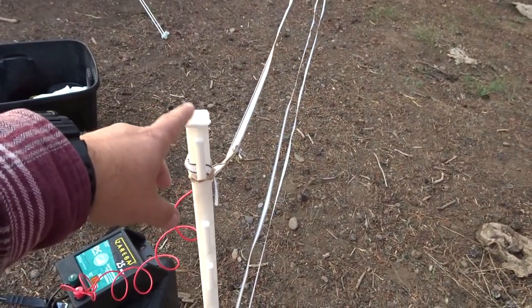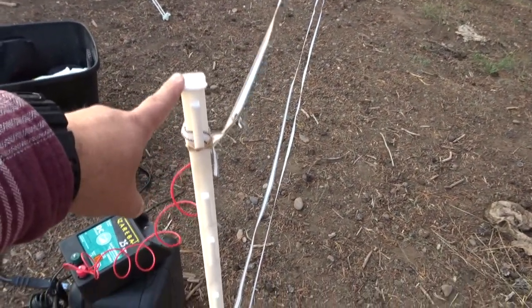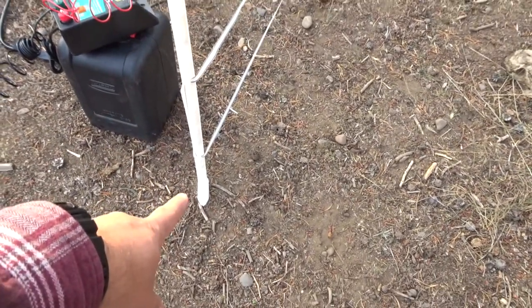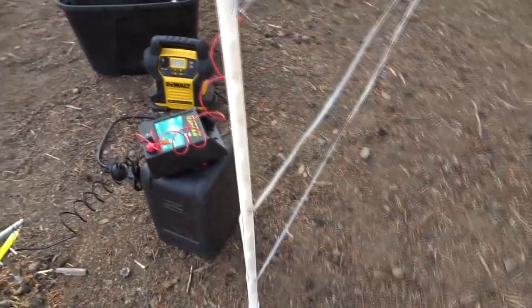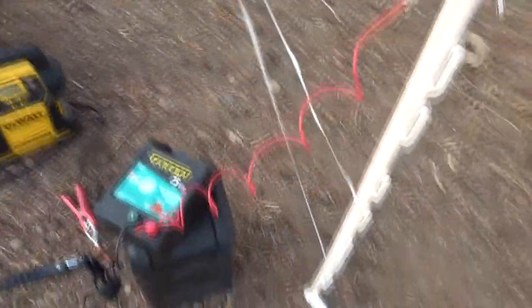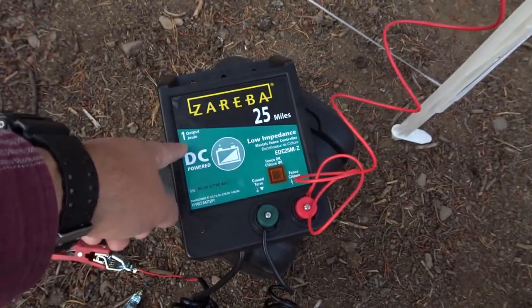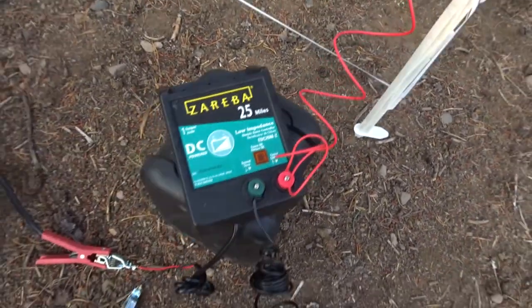D&B is a ranch supply — just go to a ranch supply place. These were two dollars and fifty cents, plastic with a metal stake at the bottom. I got ten of those. The charger here — you want at least one joule output. This one's good for 25 miles.